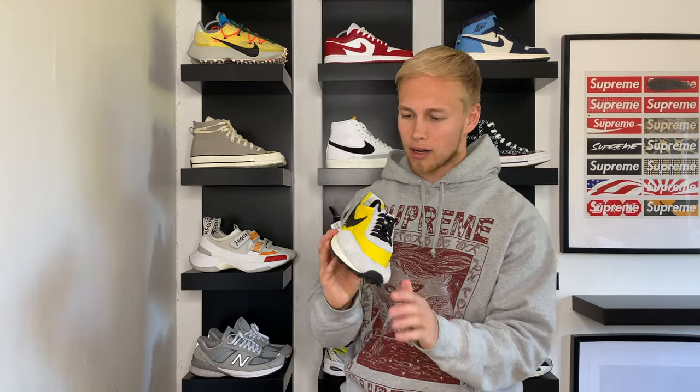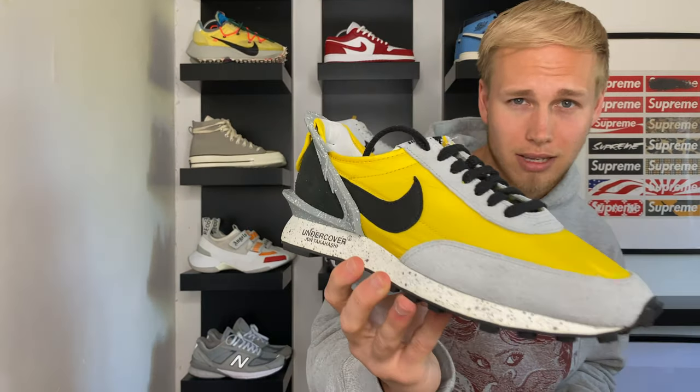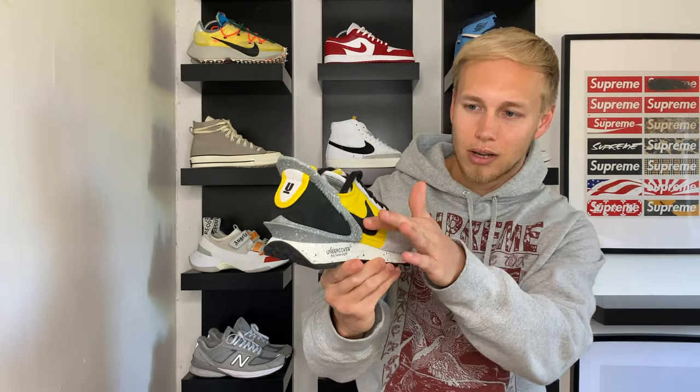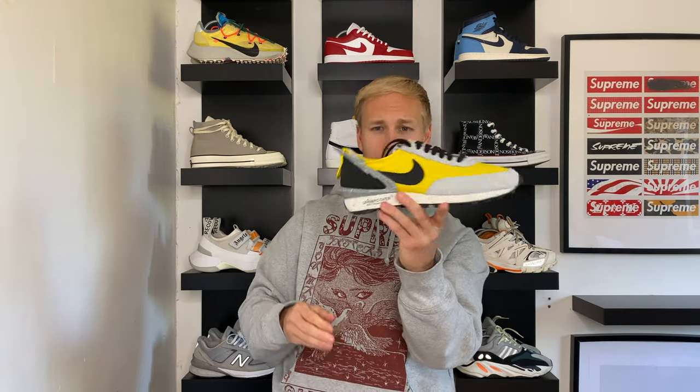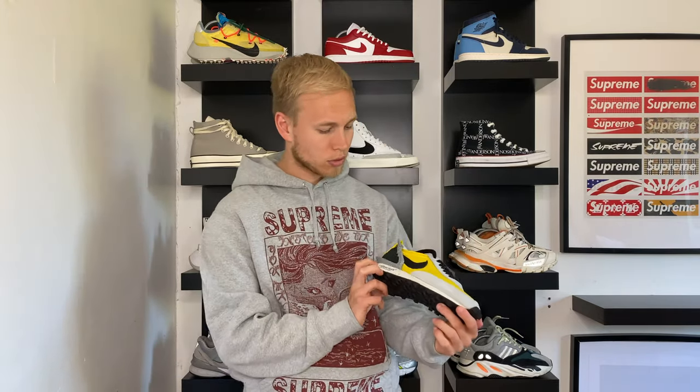Moving on to the Nike Daybreak Undercover in this really sick yellow and grey colourway. Really nice detailing on that, really nice leather swoosh, and really nice nylon yellow. I've never seen a trainer like this before, which is what initially drew me to it. I think this was a massively slept-on trainer — it dropped in June 2019 in various colourways, all very cool and great for summer. It was around the same time as the Sakai's dropped, so I assume a lot of people were putting their money into those. I didn't pick these up until September off the Nike website, so they were sitting for a long time, but it's a very cool trainer nonetheless.